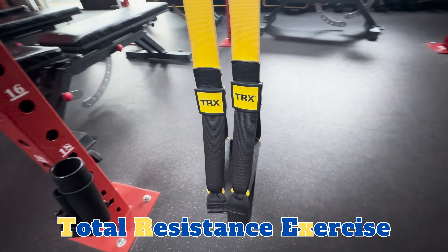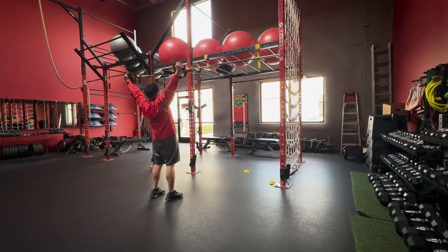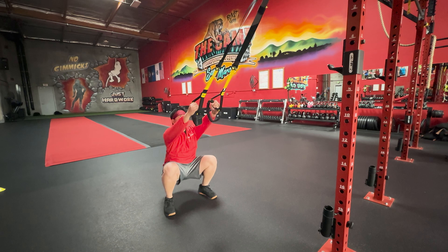TRX stands for Total Resistance Exercise and is a type of suspension training equipment that's designed to leverage gravity and body weight to allow you to work out all parts of your body.